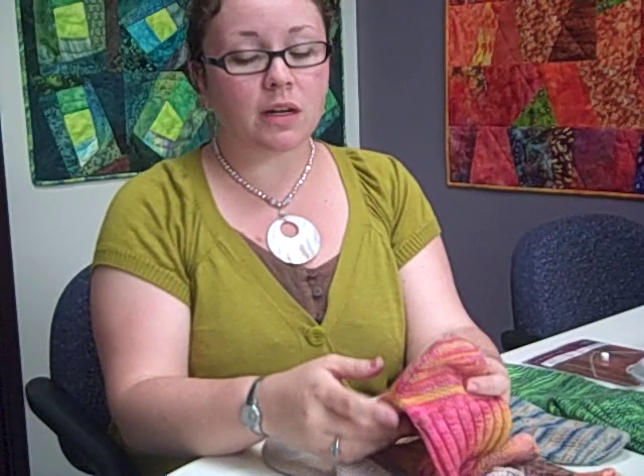You can use it under the arm of a sweater. You can use it if you're making baby pants, you can use it in the seat of the pants. You can use it anywhere — it doesn't matter what kind of knitting you have, you can always pick up and re-knit.